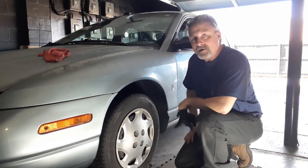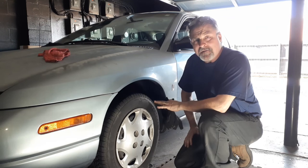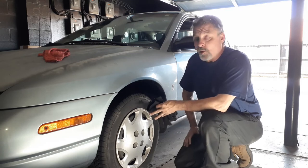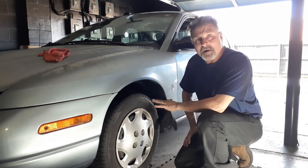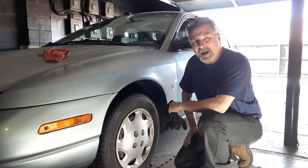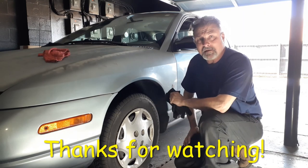That's a wrap for rotors and pads on a 2002 Saturn SL1. The other side is going to be the exact same way — I'm not going to film that. If you found this video to be helpful, please do give it a thumbs up. I've got more videos that you might find helpful, so you might want to subscribe. Please do leave comments — I'd like to hear your thoughts on what I could have done better. It's a pretty simple job. Hope you found this helpful — like, subscribe, and comment. We'll see you next time.